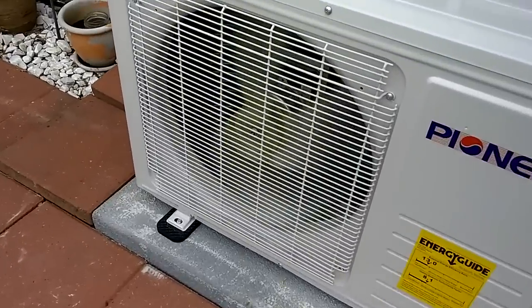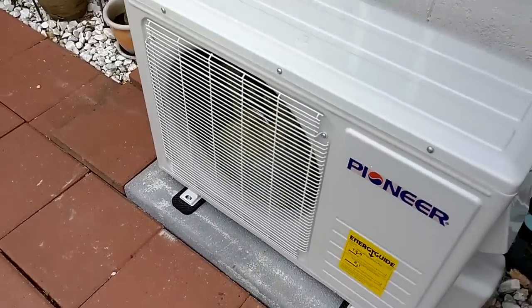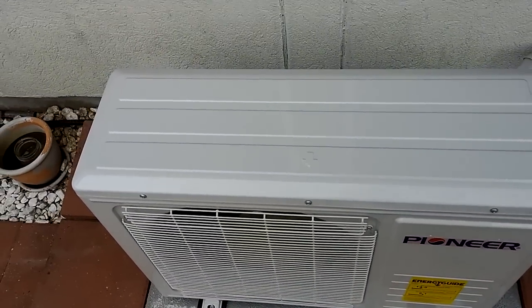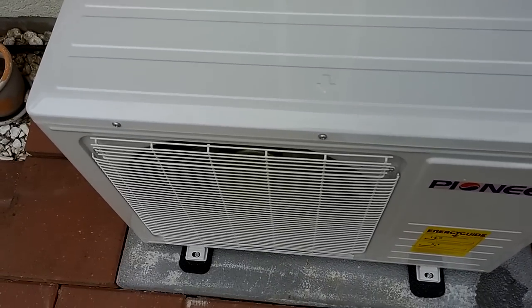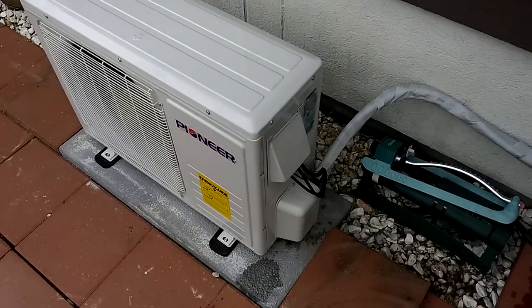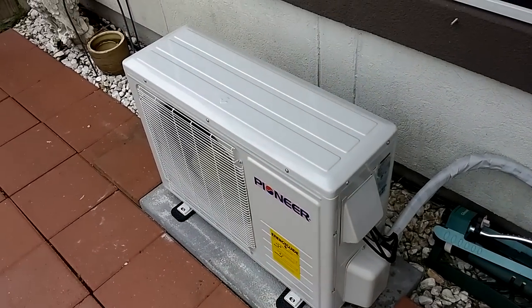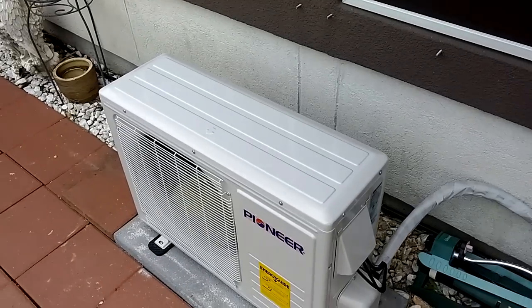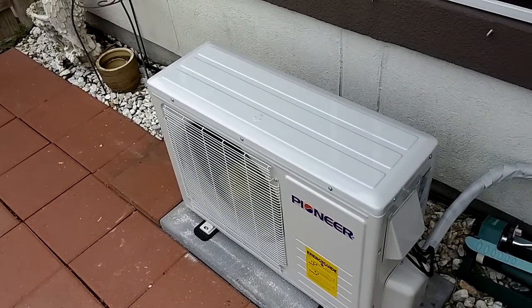The unit is running right now — you can see the blade spinning — and it's very quiet. I can talk clearly and you can still hear me over it. It's an extremely quiet system even right up close, barely audible. I have a fountain in my pool about 50 feet away, and I can hear that fountain over the air conditioning unit.